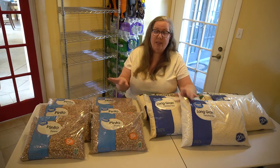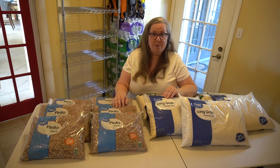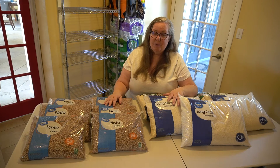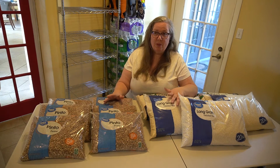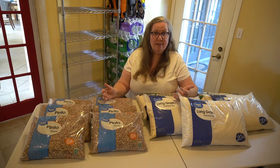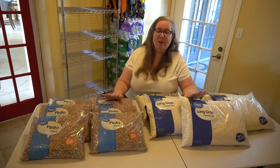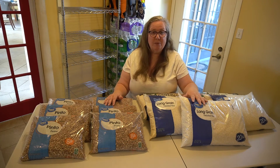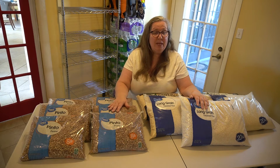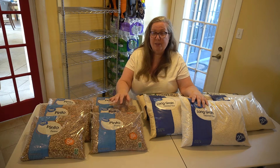I will do another video down the road that talks about the best way to store some of these items, especially if you want to store them as a long-term solution. Rice and beans are probably something you already go through to varying degrees in your family. Specifically, white rice — brown rice has too many oils and will go bad after about six months, but white rice will store for 30 years. And beans — almost any kind of beans, pinto beans, black beans, whatever — they will all last for about 30 years. Pinto beans tend to be the cheapest.